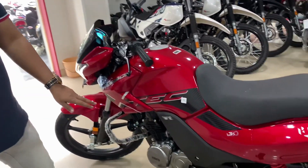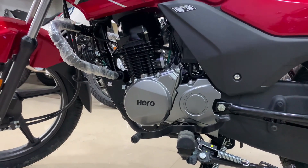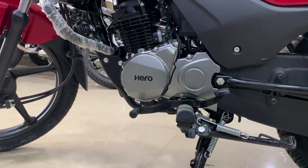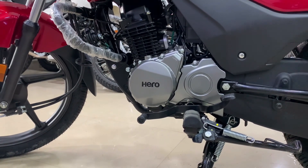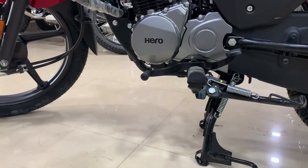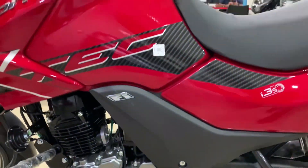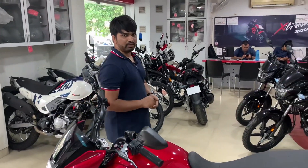This bike has a 113cc 4-stroke air-cooled engine with maximum power of 9.1 PS at 7500 rpm and peak torque of 9.89 Nm at 5000 rpm. The ground clearance is 180 mm, wheelbase is 1270 mm, seat height is 799 mm, and the kerb weight is 118 kg.